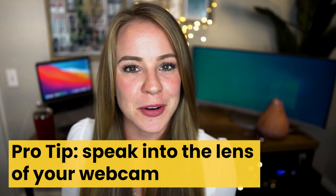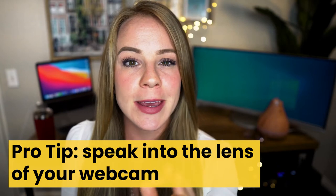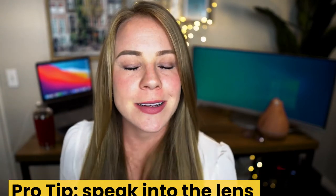My pro tip: when you're practicing, go ahead and practice speaking into the eye of your webcam lens. It's strange, but it's amazing how different it is when you're talking directly at a camera. Something happens when that lens is turned on. So practice speaking to it so you don't freeze up when you present through your webcam for the first time.